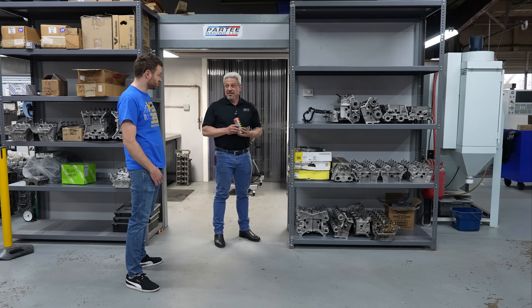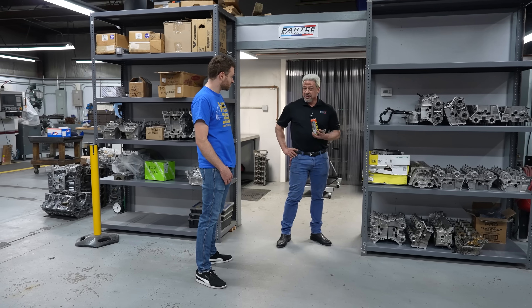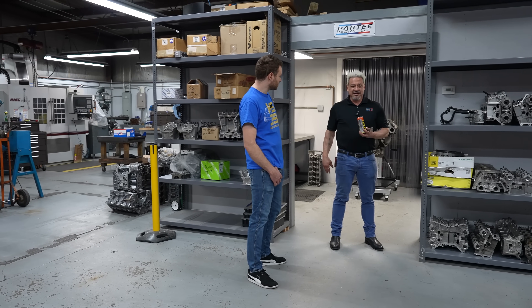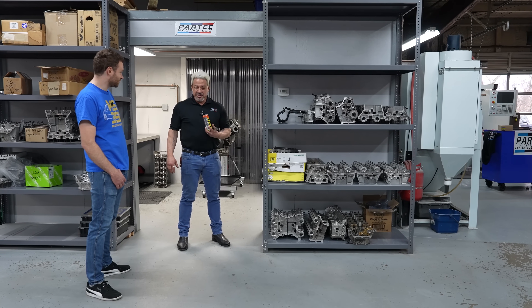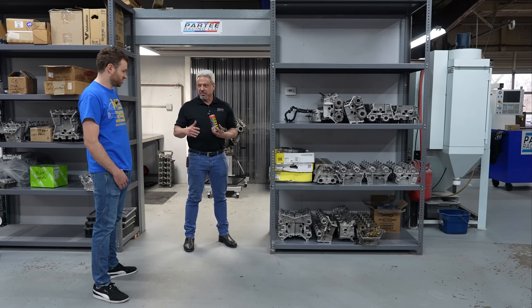That is a huge difference just from the stacks. We did not tune for it, did not do anything differently. Randy Miller was our tuner that day and even he said, 'You're not going to get anything out of these — they might even go backwards.' We put them on and he went, 'Whoa.' He couldn't believe it. 22 wheel horsepower — same dyno, same car, same day, same weather, multiple pulls.